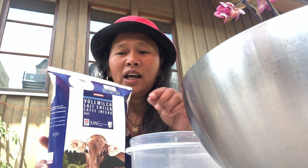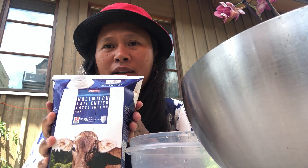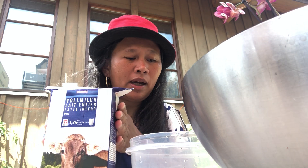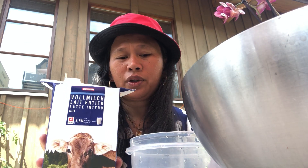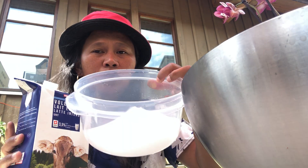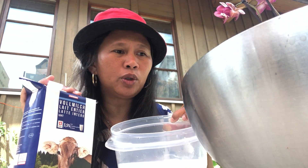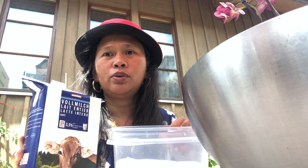Hello guys, welcome back to my YouTube channel! I have a milk tetrapak here — there's some milk left over right inside this carton. I mix it up with water and it's still a homogeneous color. I fill it up with water, and this is what we're going to use for orchids.